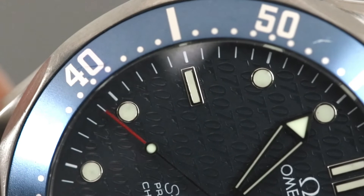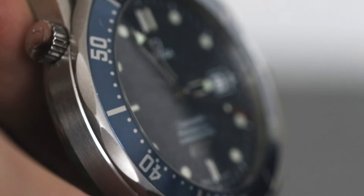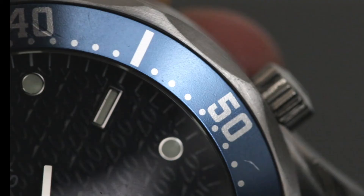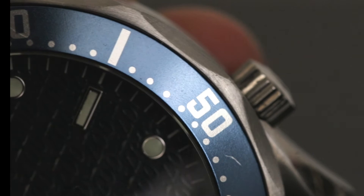Finally we have that beautiful blue and grey bezel insert, which for me really ties the whole colour scheme of this watch together and gives it that classic Seamaster look. I'd also like to point out the quality of the insert — this watch is 18 years old and has been worn, yet it's still got a lot of colour to the bezel insert with no fading at all.